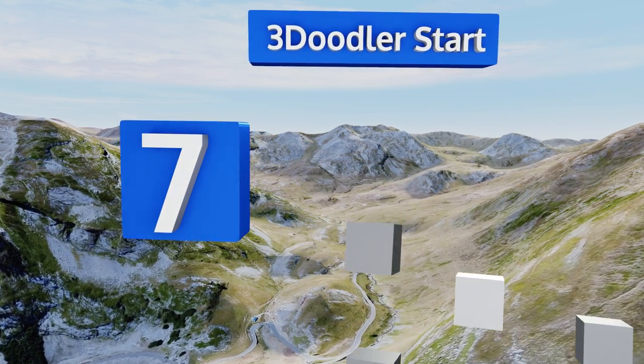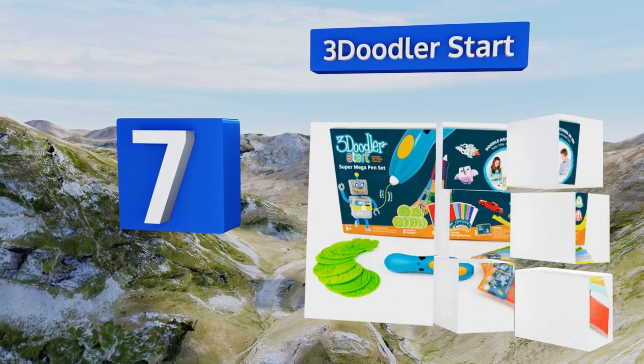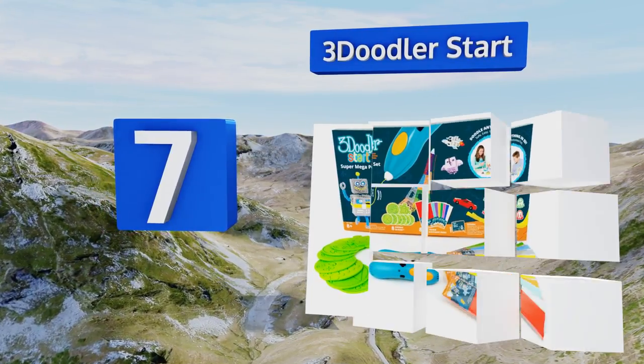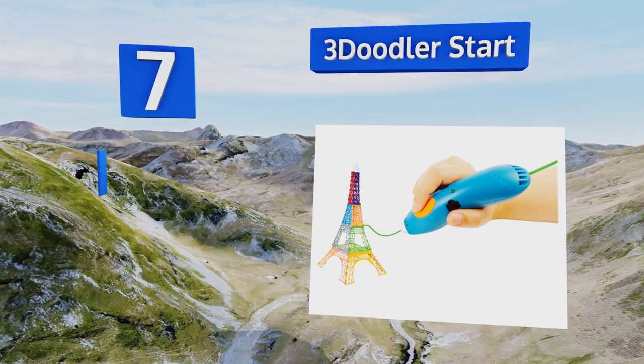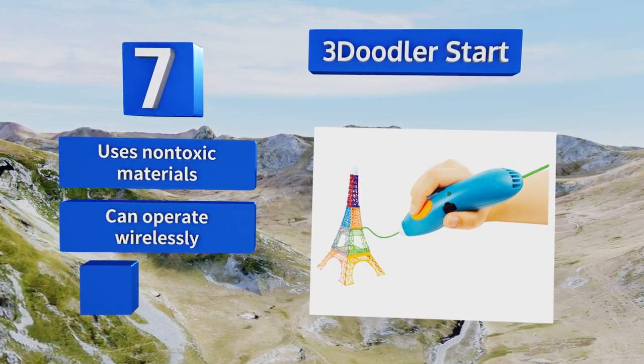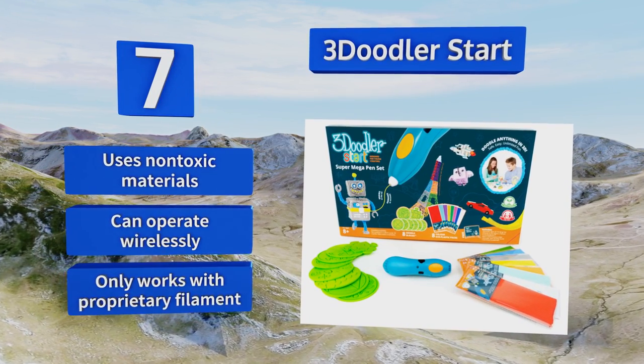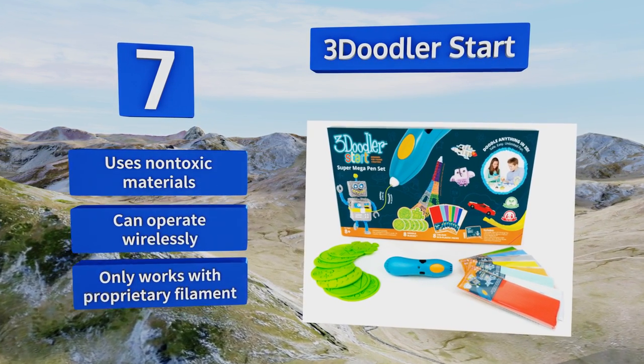Coming in at number seven, if you're looking for a safe option for a younger child, the 3Doodler Start is worth considering. All of its heating elements are completely contained so there's no risk of getting burned. It's also designed to be easy to grip and features extremely simple controls. This one uses non-toxic materials and can operate wirelessly, but it only works with proprietary filament.